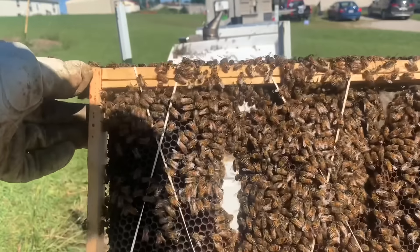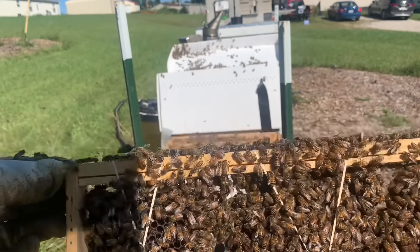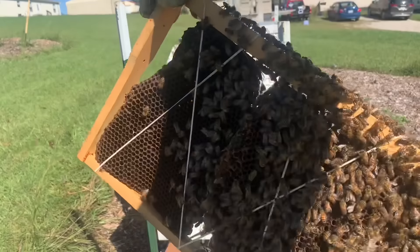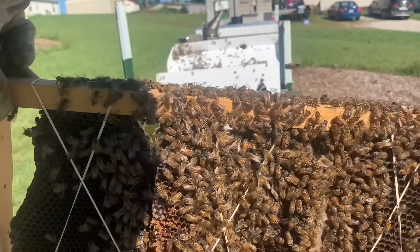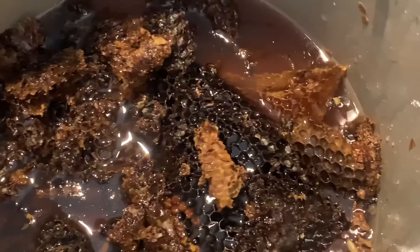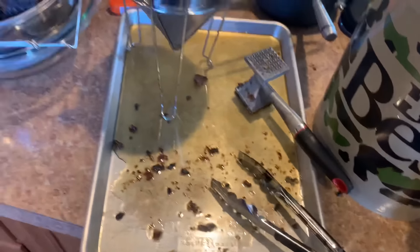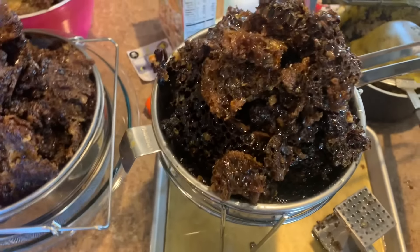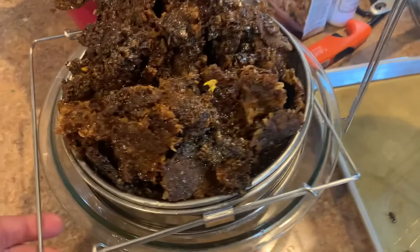The comb that I could use I strapped onto these empty frames with rubber bands to hold in place, so the bees don't have to draw out new comb — they can just go right to work laying eggs and putting resources in it. So I basically took all of the messy honeycomb and put it in these five gallon buckets. Once I get it home I use my hands and kind of crush up the honeycomb and release the honey from the cells, then put it in this sieve device and it sits and drips down through it, separating the honey from the honeycomb.